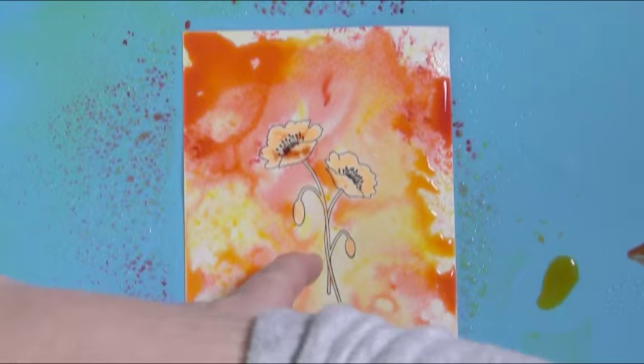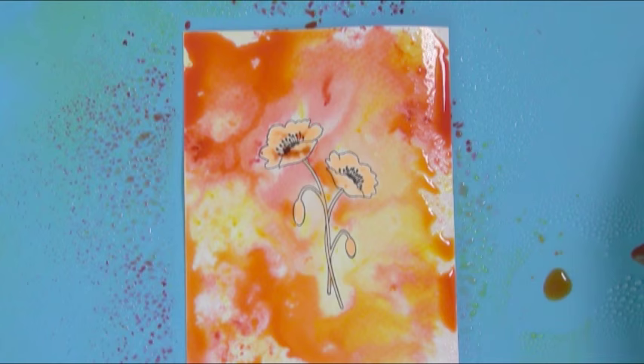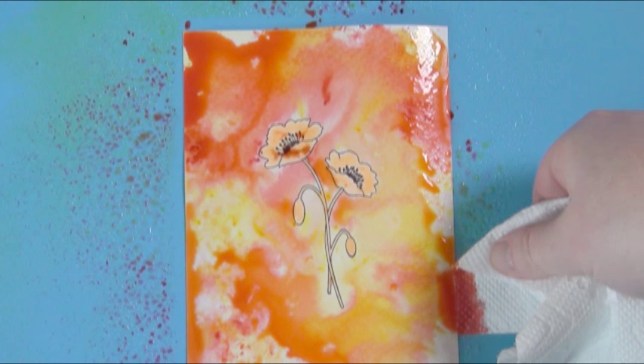Poking my finger down in the middle - a very scientific way to do that - laying in more yellow. This paper is actually quite large; it's six by four and a half, so I know I'm going to be cutting a lot of this down. I don't like pooling on my work. If you've watched any of my videos, you know I have a little obsessive thing about pooling.